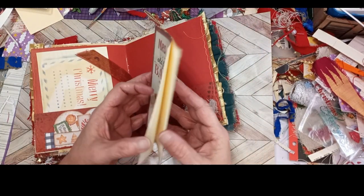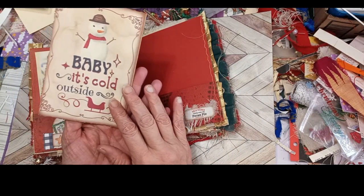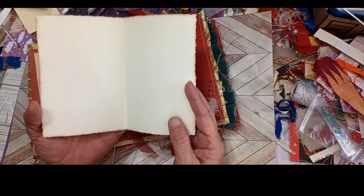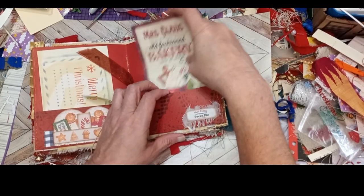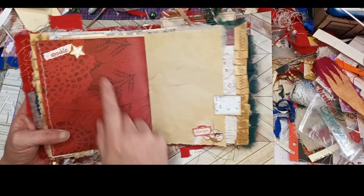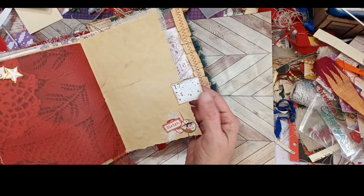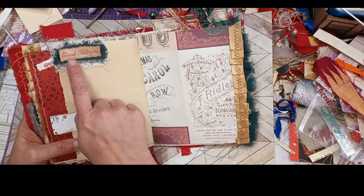I did the deckled edge cutting on it — inked around. It says 'Baby it's cold outside' — old fashioned bakery. And you can either write in it, use it as a card, or put a signature in it for a nice little booklet. Little cut out and a sticker there. Another little cluster with some cheesecloth. And a reindeer that says sleigh. Little tab made from a calendar with some speckled paint. Good tidings.